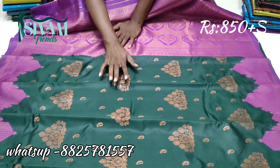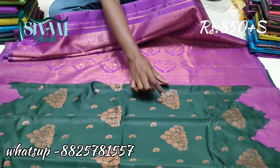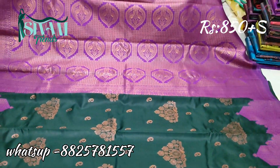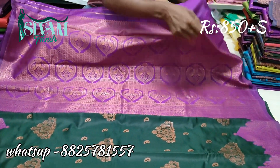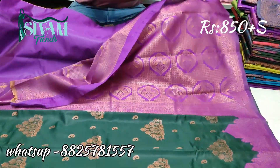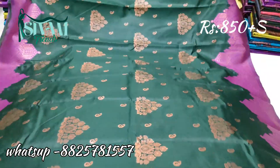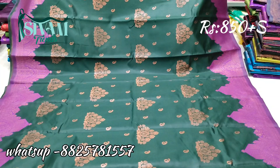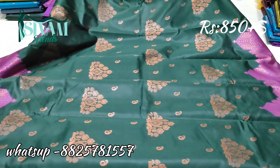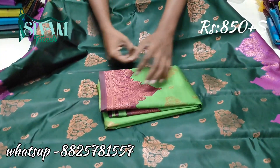Here is a blouse. This is the blouse. Look at the opposite view. We use the color of the blouse. We have green with maroon. This is the color of the green with maroon.